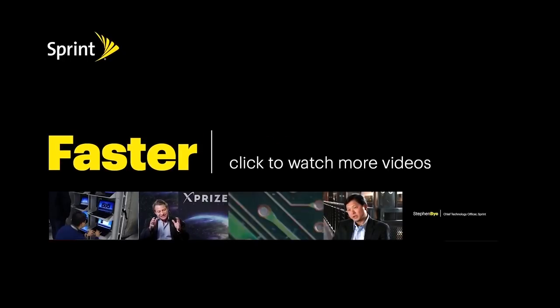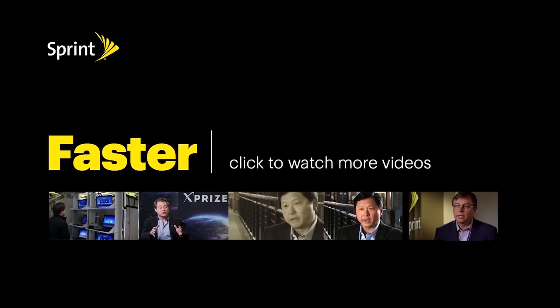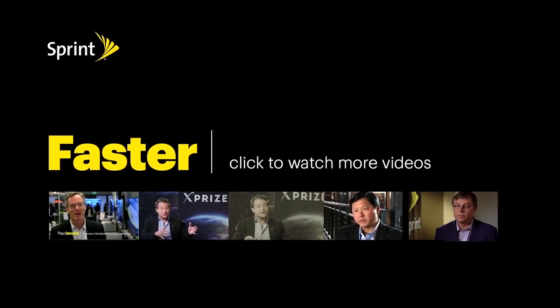A huge thanks to Sprint for supporting our project. You can check out some of their awesome videos below and learn something new. We'll see you next time. Bye.